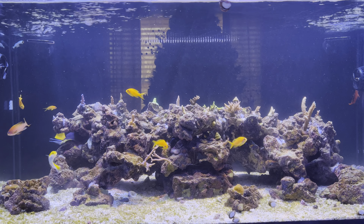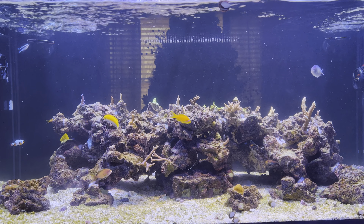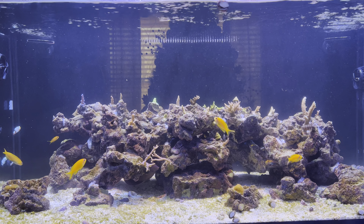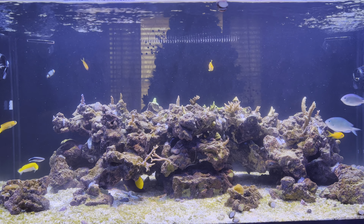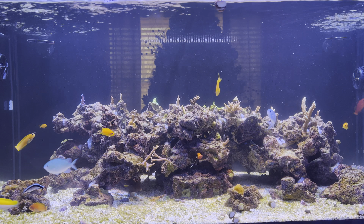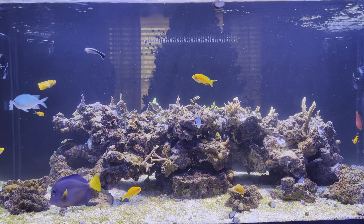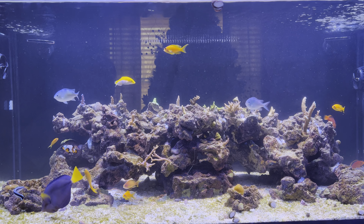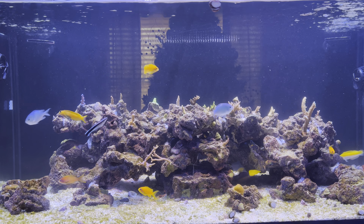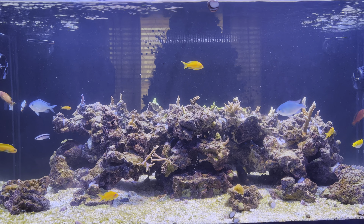My plan is for this tank to be somewhat of an SPS grow-out tank — growing out coral colonies so that when I start my next tank I can frag them. When I get a new tank, I'll frag a piece of all the corals, sell this setup as one complete package with all the equipment, then buy all-new equipment for the new tank with new fish and rock, essentially starting from scratch and applying everything I've learned.